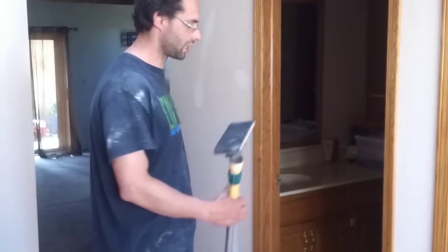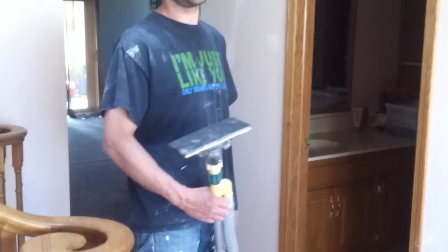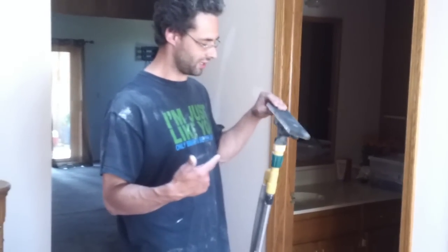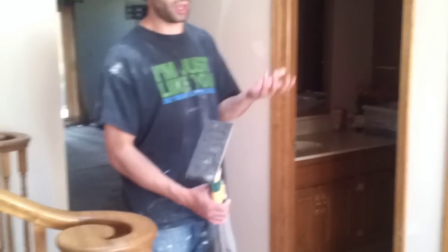Hey, Jess with ehowtodrivewall.com. We haven't really shown too much of this place — I don't think we've shown anything of it — just because I'm going to finish sand it with this vacuum attachment hole sander thingamibob. I don't know what it's called, but it works.